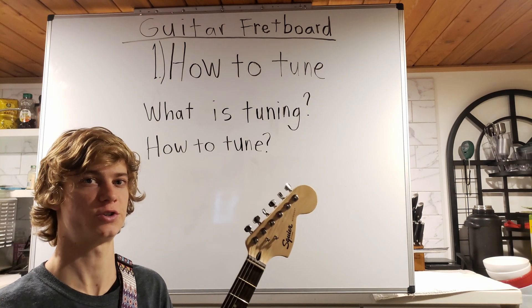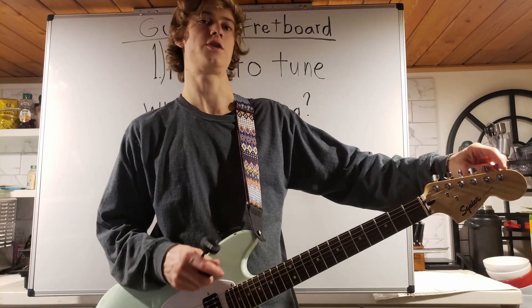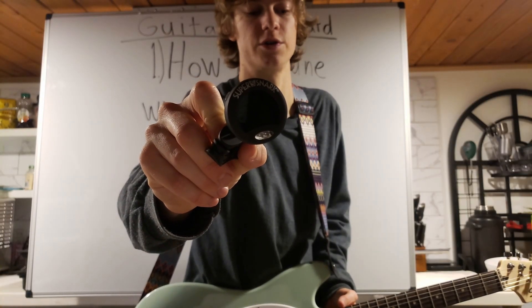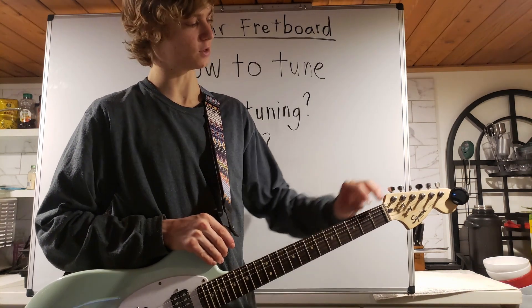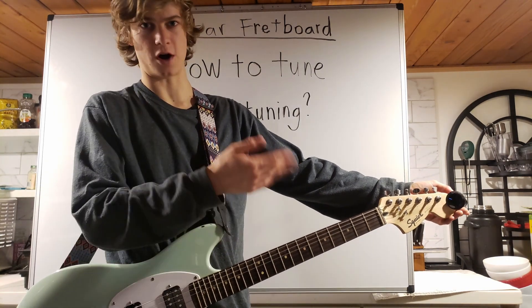I'm going to show you how to tune your instrument and what device you can use. To tune your guitar, you can use a smartphone app, or what I use is one of these tuners that clips onto your guitar. With a push of one button it turns on, and it uses the vibrations of the guitar to tell you what note you're playing. You can pick these up at any guitar store or online — they're pretty cheap.